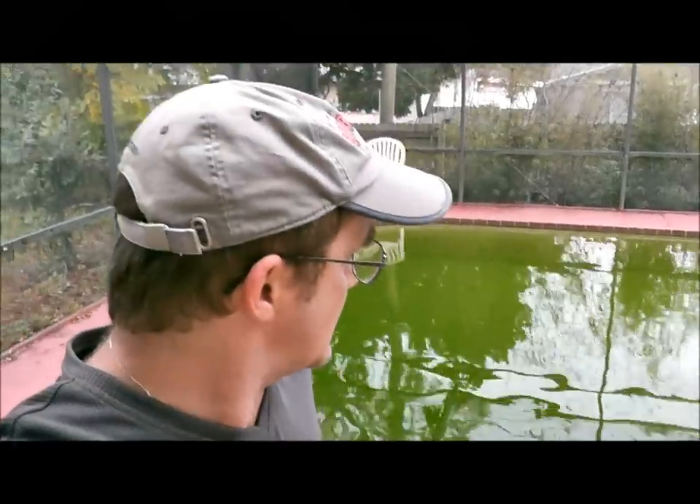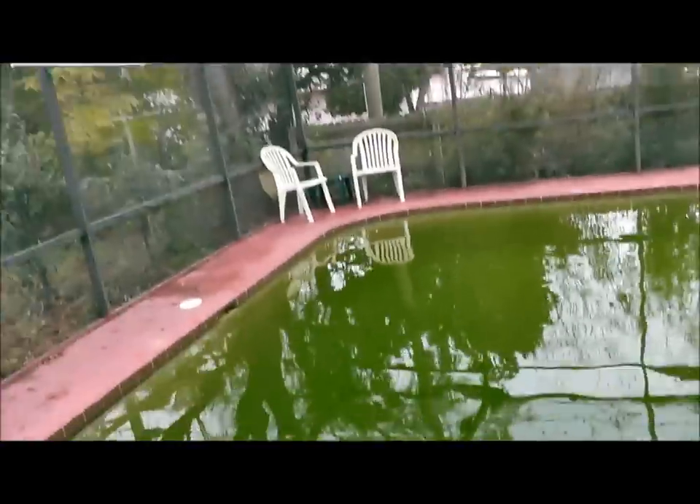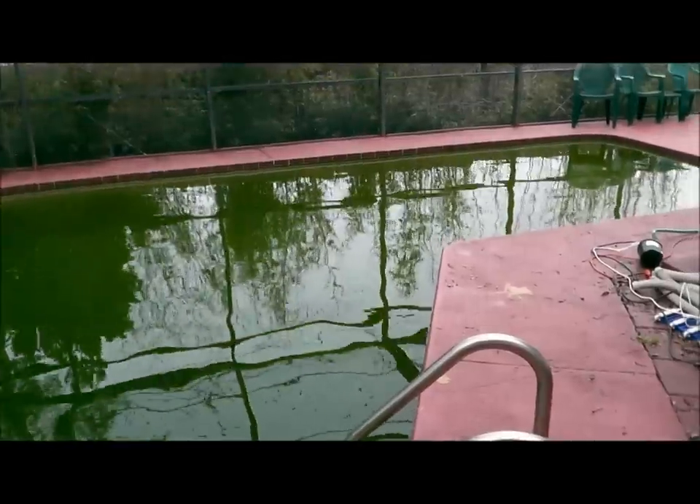Hey, this is Robert with Clean Pool and Spa. In this video — actually a series of videos — I'm going to show you how to clear up this pool right here. This is a nice green pool. This is a neighbor's pool, and as you can see, this is very, very green.